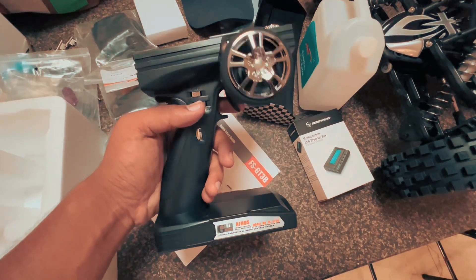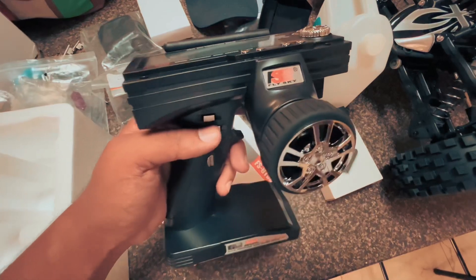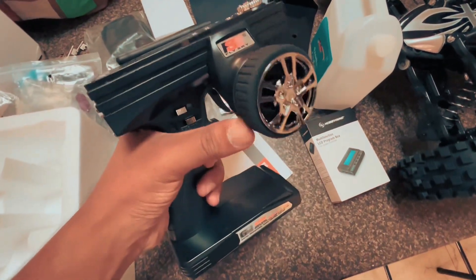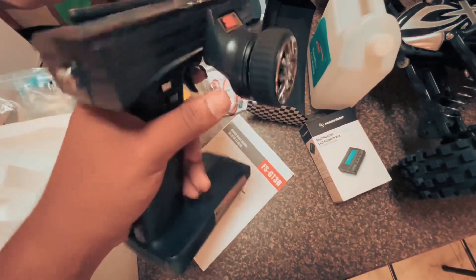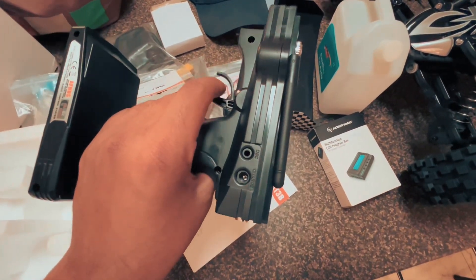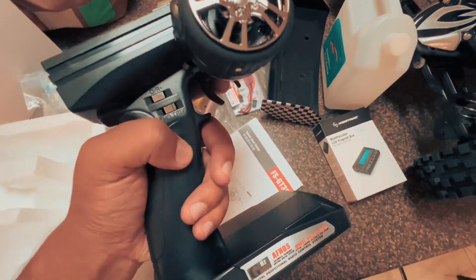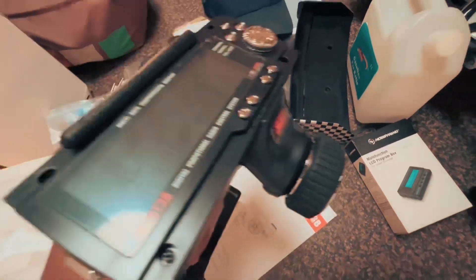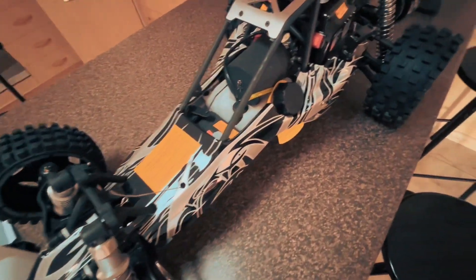Just a quick note — it comes with this FlySky GT3B remote. I've got the FlySky GT3C and this one seems a bit more quality, a bit weightier, very nice. It takes normal AA batteries, I believe eight of them. It's got trim on channel three and a channel three button, and basically our safety kill switch is going to be plugged in on channel three, so hopefully that'll work well with this RC car.